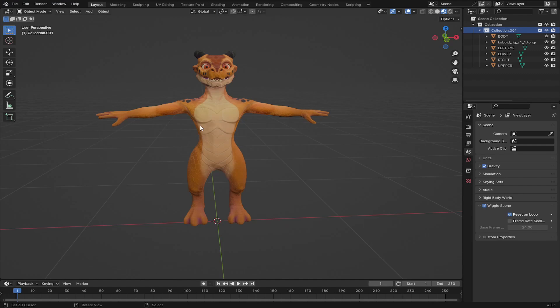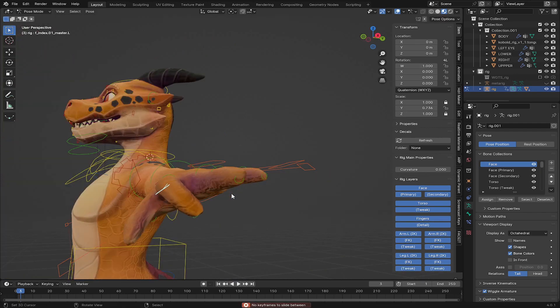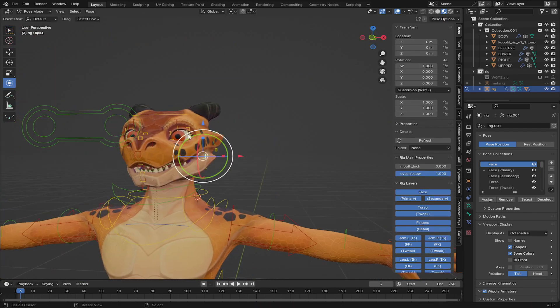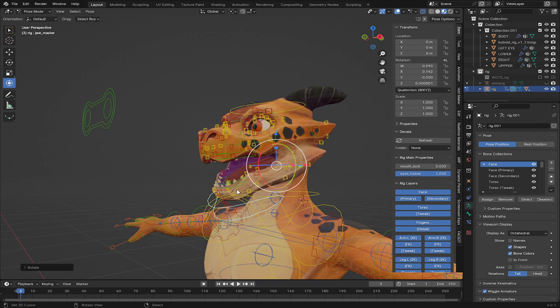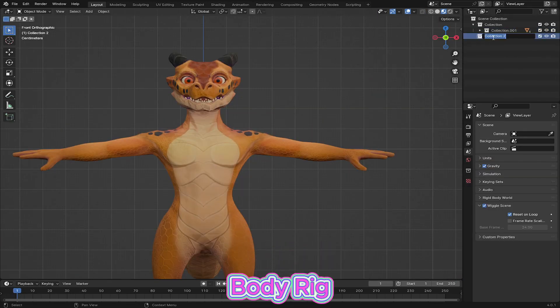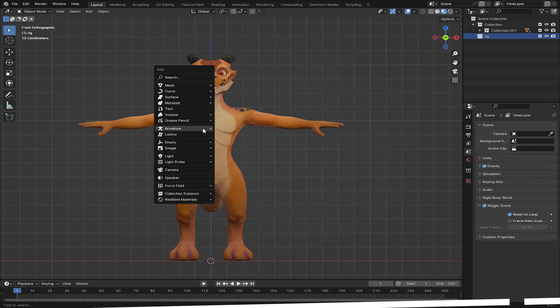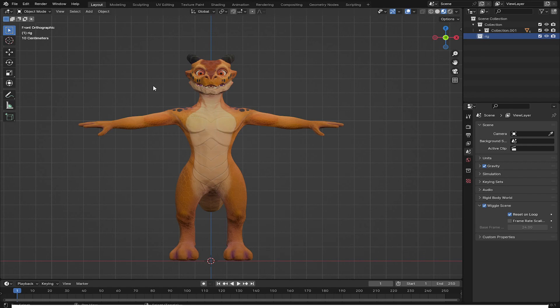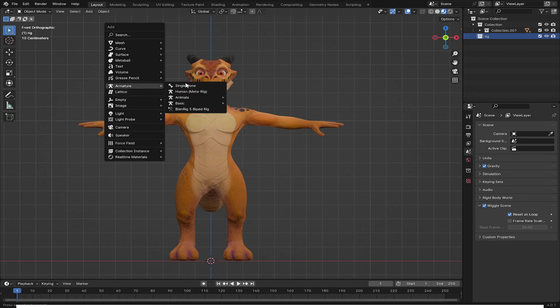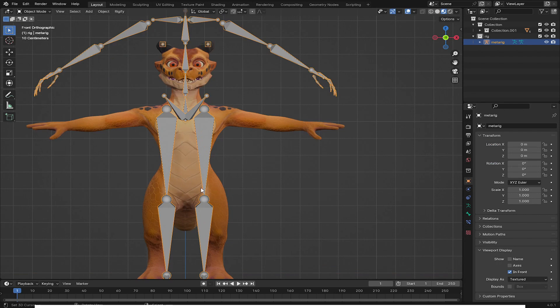Hello guys, today I'm going to show you how you can rig this character using Blender Human Meta Rig. I'm going to show you the tail and the fingers. Let's begin. I'm going to create a new collection and call it 'rig'. With that collection selected, I'll start by adding an armature using Shift+A, and go to the armature to add Human Meta Rig. Then I'll go to the object and choose 'In Front' so I can see in front of every object.